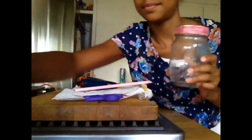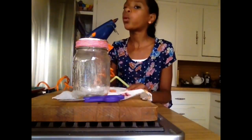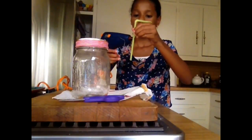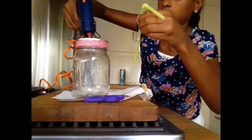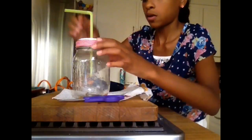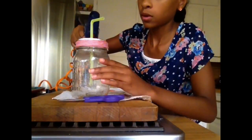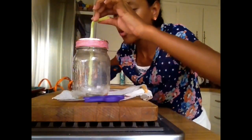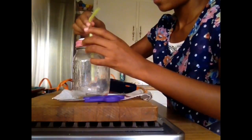Take your hot glue gun and make sure to unplug it so that it's not too hot and won't melt your plastic straw. Wind some glue around about the middle of the straw. Then put some glue in the circle of the lid — the mason jar hole that your dad poked out for you. Stick it in, smoothen out any bumps, and then add a little bit of extra glue around the rim for extra hold. And you're done.